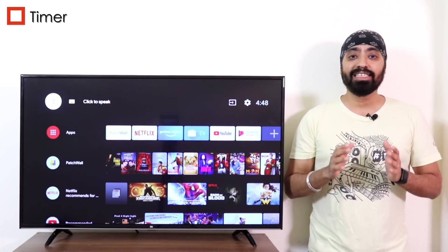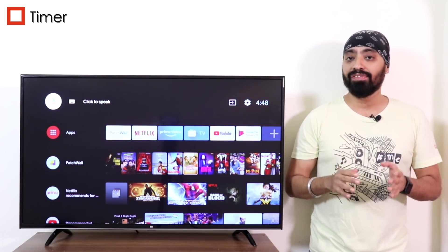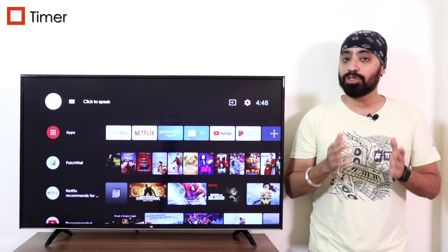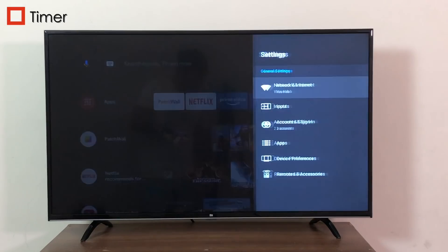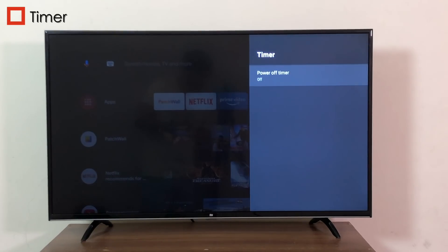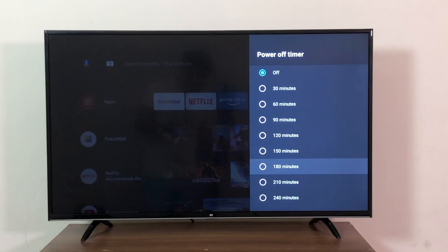Timer. This feature was missing on Android TV 8 Oreo. It comes most in handy when we watch TV at night and fall asleep. This is basically a sleep timer which you can enable by going to Settings, Device Preferences, and down to Timer. Once set, the TV will turn off accordingly. You can set anywhere between 30 minutes and 240 minutes.